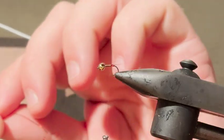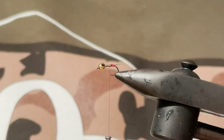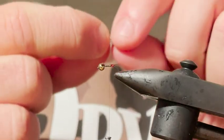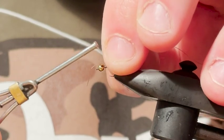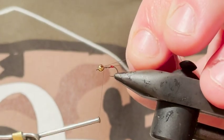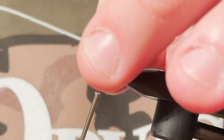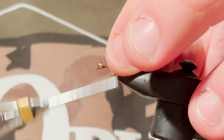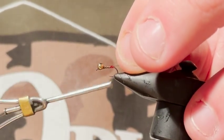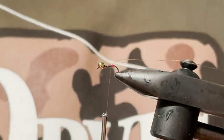I'll trim that there. You don't want too much flash — it's amazing how just a tiny bit of flash lights up in the water. Now I'm tying in the thread here — I'm tying in the thread that I cut off when I started this fly, because it's just going to be my rib after when I tie in my pheasant tail.